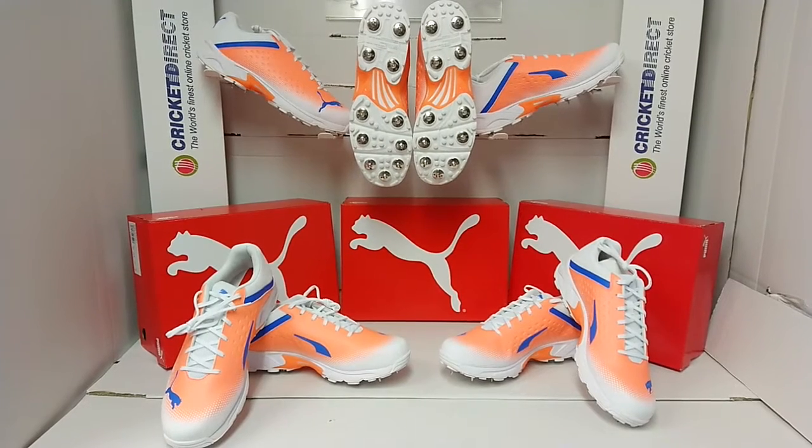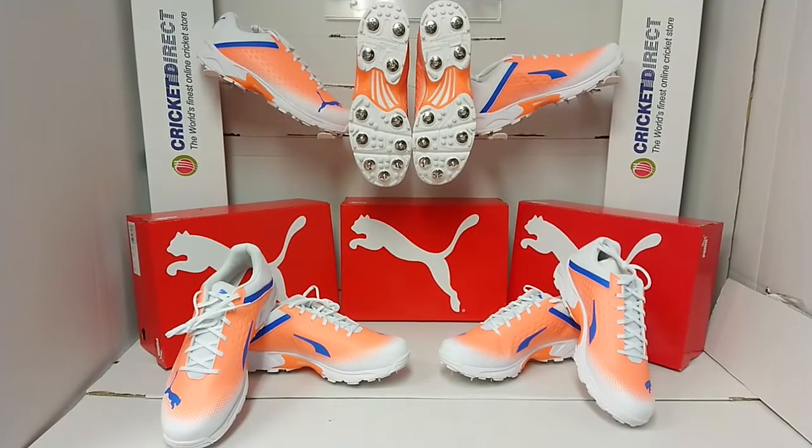Hello everybody and welcome to Cricket Direct, the world's finest online cricket store. Today we're going to have a closer look around the Puma 22.2 cricket shoes.